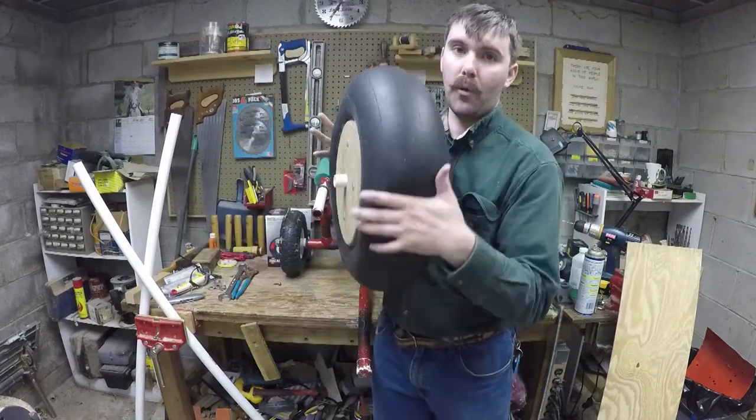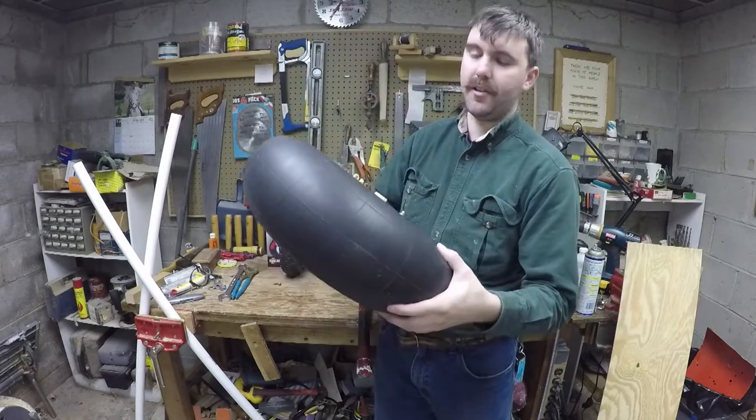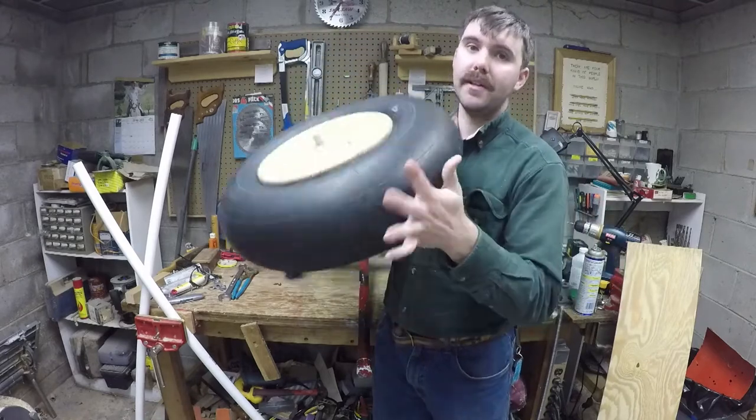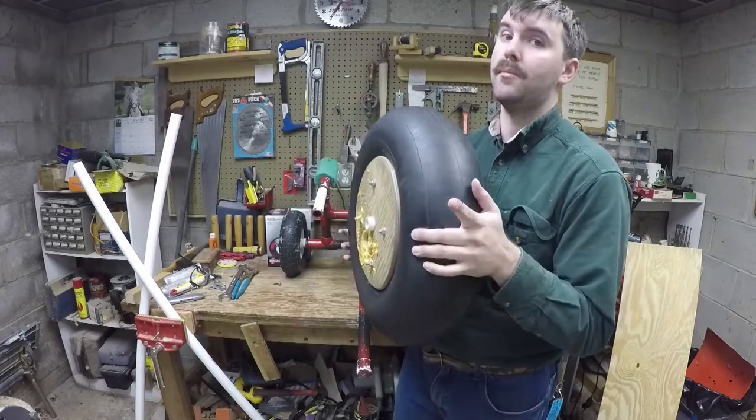These are tires that are made for the beach. They have a wide surface area, you can deflate them nicely, and they're really cheap and easy — much cheaper than beach wheelies, which you can spend about a hundred dollars on just the wheels themselves.